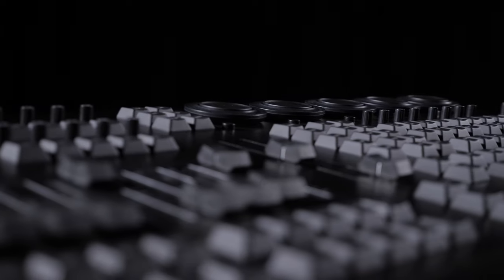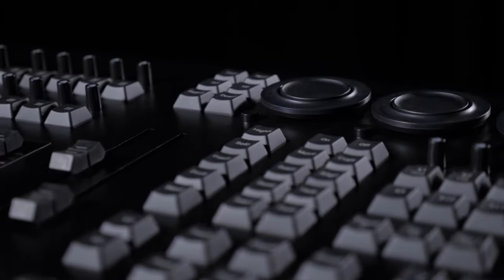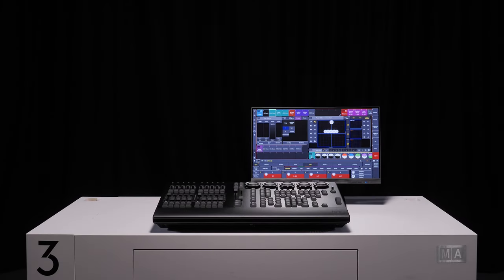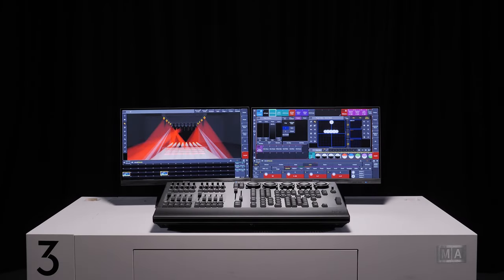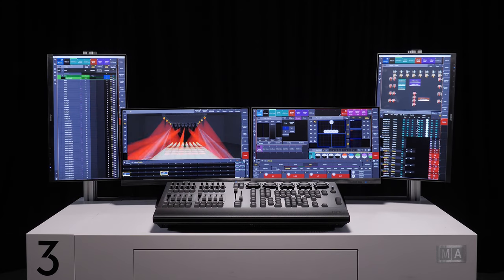The GrandMA3 OnPC Command Wing XT is designed as a simple plug-and-play lighting console for smaller productions. It shares the same footprint of the popular GrandMA3 OnPC Command Wing and incorporates a genuine MA motherboard, running on Windows and with the full 4096 OnPC parameters onboard. The GrandMA3 OnPC Command Wing XT is ready to be used out of the box.